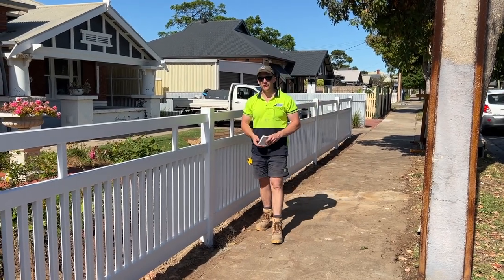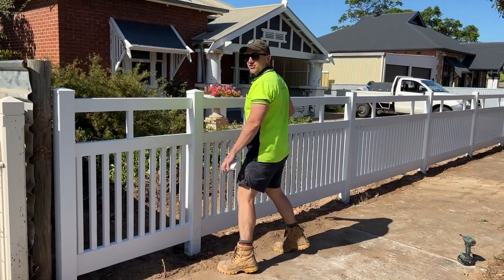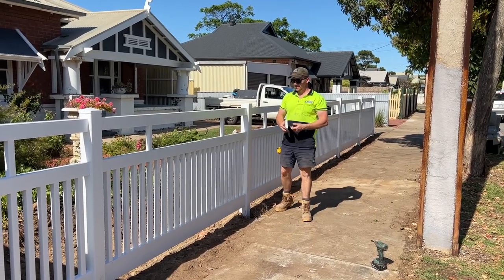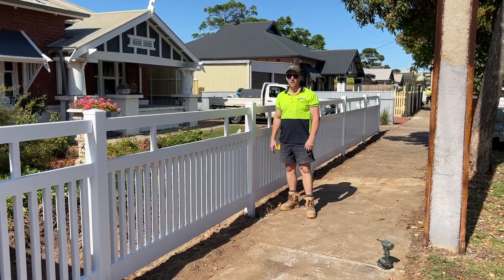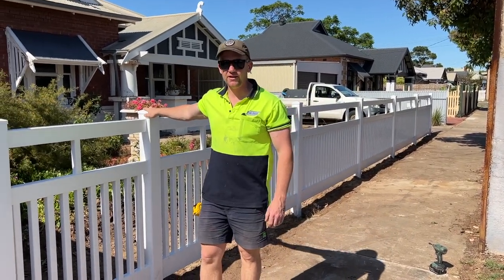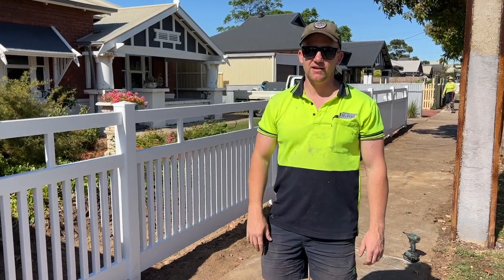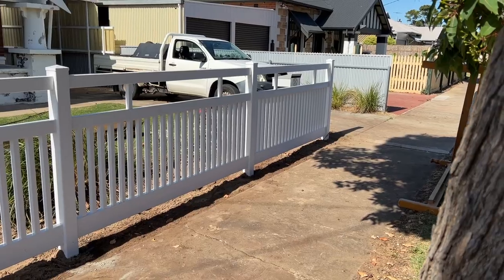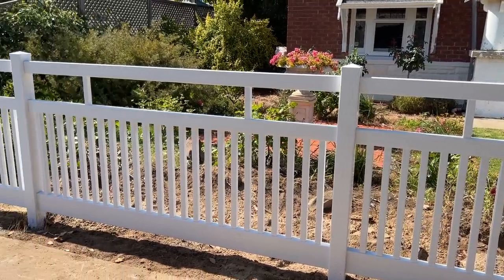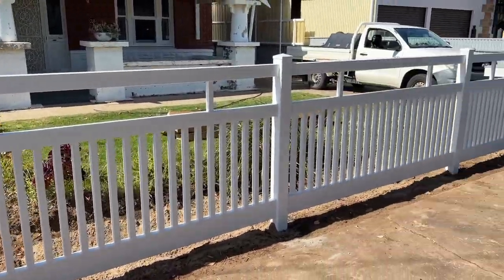We've put all the panels in. As you can see, this is our cut panel here — the distance between these pickets matches the rest of the picket distances along the fence, even though it's not perfectly centred. The last thing to do is put the post caps on. If you want to make sure they don't pop off, go along and put some builder's glue or silicone on them. That's pretty much it. Well there you have it — that's how you install a semi-privacy PVC fence with Outback Fencing. Thanks for watching; if you've got any questions, give us a call.